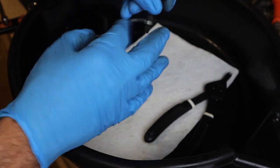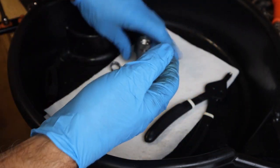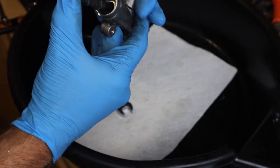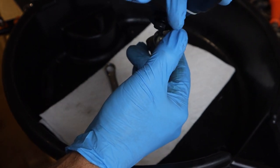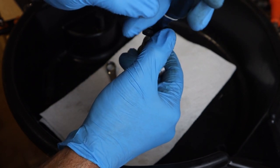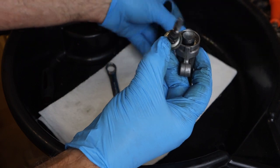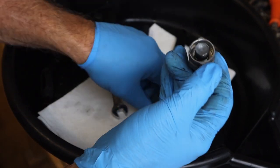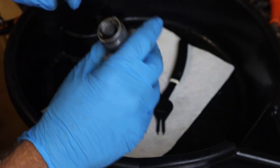Now we can remove the other nut, remove the boot, and now hopefully we should have enough clearance to get in and remove that circle clip. We got the circle clip out and we got the little ball end out. We're going to put this in the box.